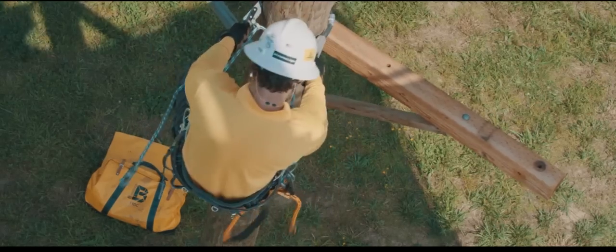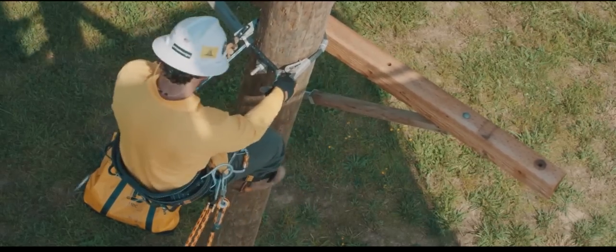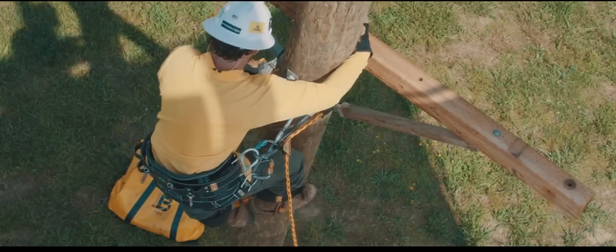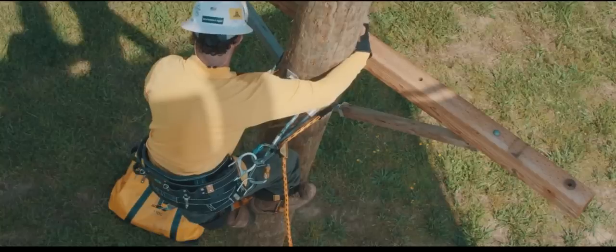Transitions down are similar — verify all connections and adjustments before removing the secondary lanyard from over the obstacle. Climb freely and climb carefully with the Patriot.